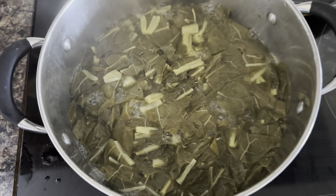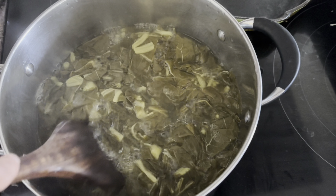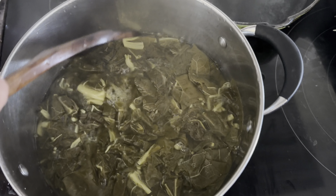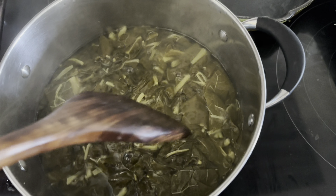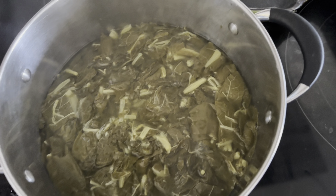We're about halfway through now. This is kind of like spinach — you can see it's really shrunk down and there's a lot more water than leaves now.